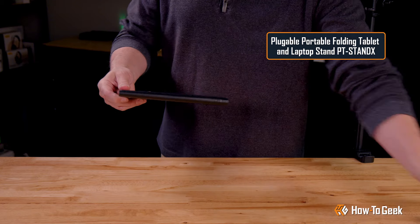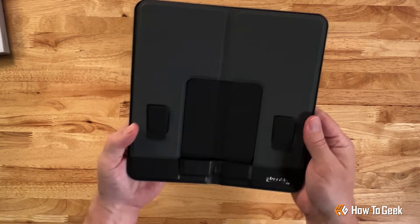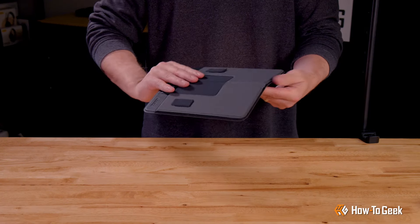And voila, just the stand itself — no waste of paper here. It's a nice portable design, soft-sided and compact enough to slip into a carry-on.